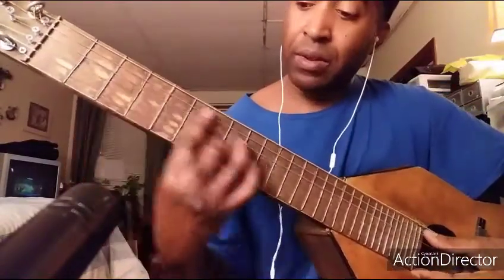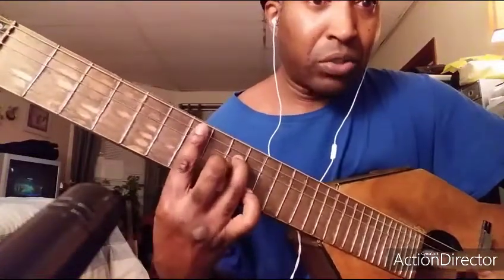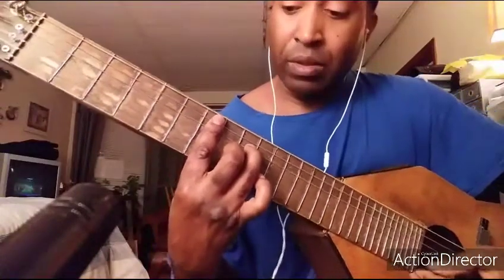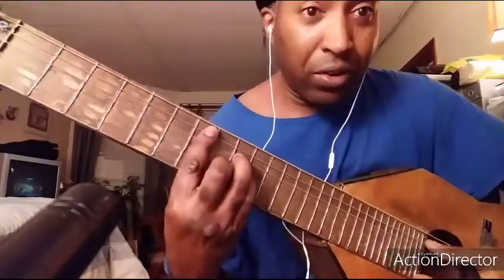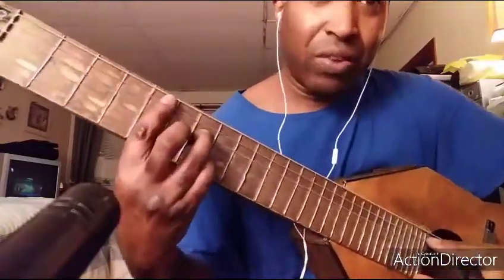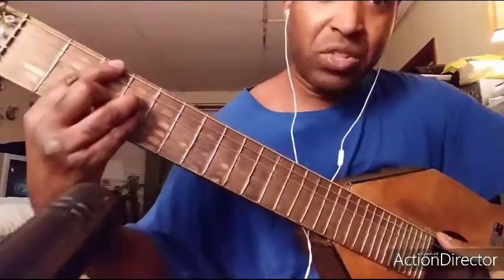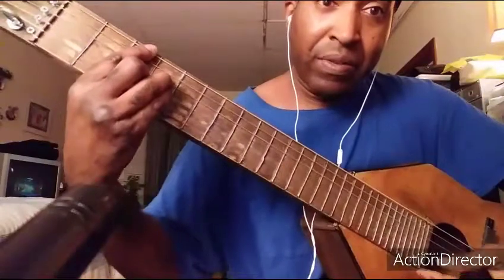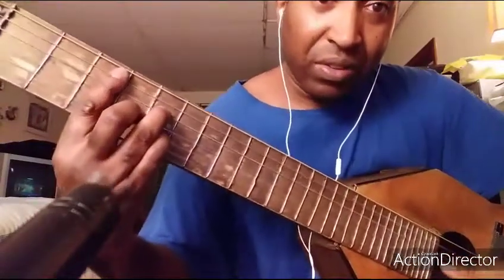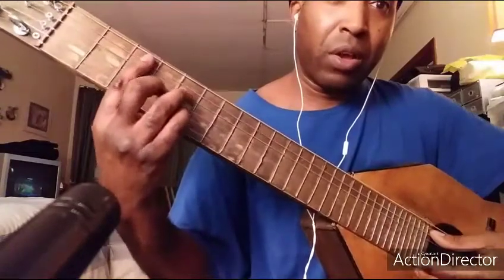Again: E minor seven, partial B major with the E as a root, then E minor, A dominant seven, D seven or D dominant seven, G major seven, C major seven. And then from here I'm gonna go...